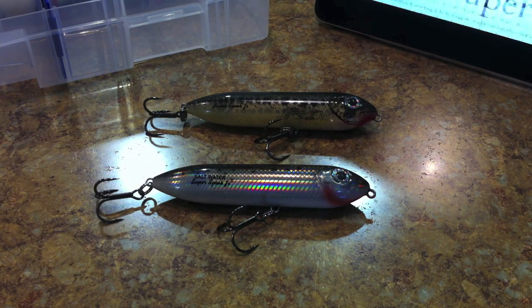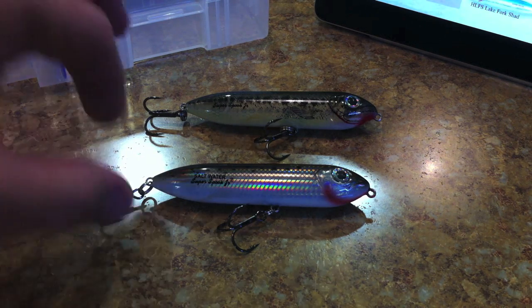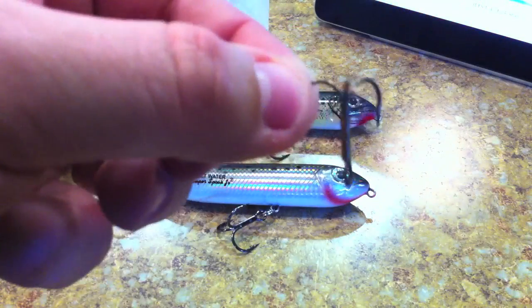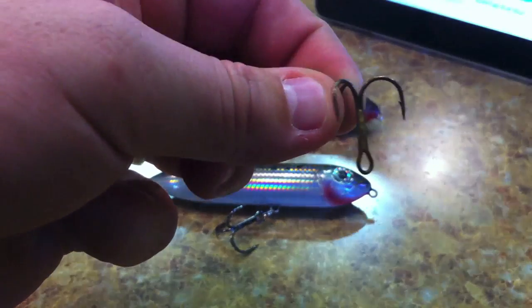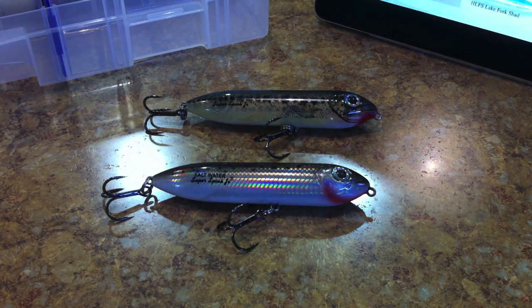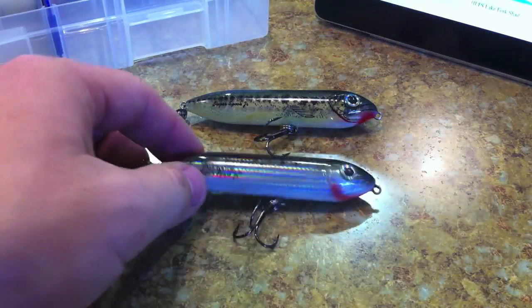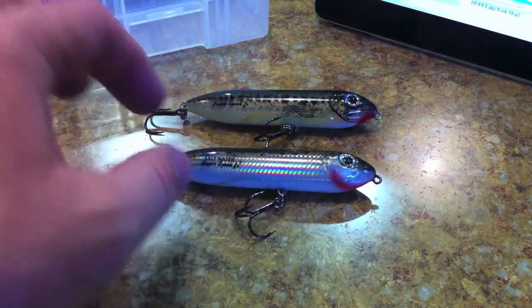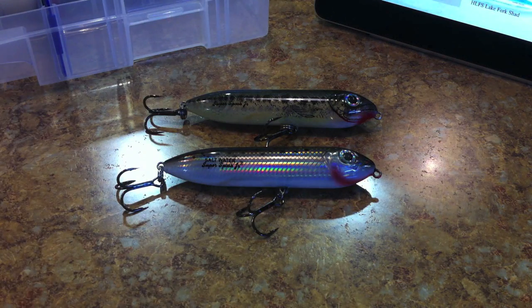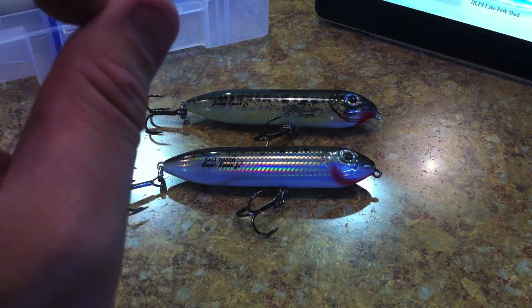I find the Super Spook Junior to be a very effective, good all-around size — that's mainly what I use. The measurements are three and a half inches and they weigh in at half an ounce. They've got tons of colors and come with number four size Excalibur rotating hooks. They're decent hooks, but I replaced them with Gamakatsu short shank round bend hooks in black nickel, since the Excalibur hooks aren't plated.